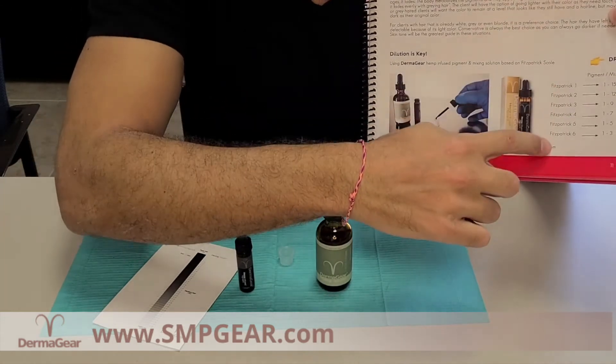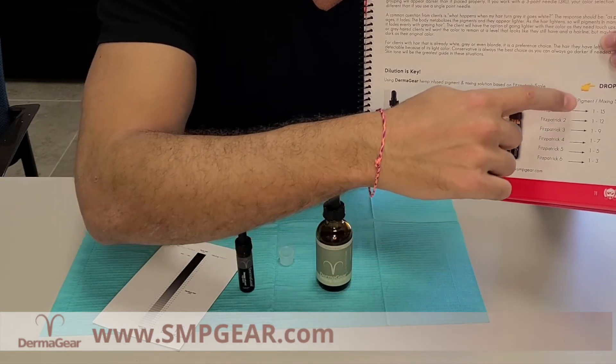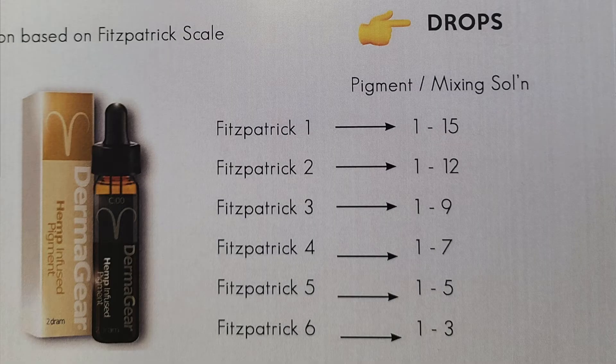So here you've got Fitzpatrick 1 through 6 and depending on their skin tone you're going to mix accordingly, and there's a little bit of a range so you can alter it a little bit. For example, a Fitzpatrick 1 would be a ratio of 1 drop of pigment versus 15 drops of mixing solution. A Fitzpatrick 6 would be 1 drop of pigment and 3 drops of mixing solution, so obviously it's darker. For a Fitzpatrick 1 you can go 1 to 15, 1 to 14, 1 to 13. For a Fitzpatrick 2 it's 1 to 12, 1 to 11, 1 to 10, etc.